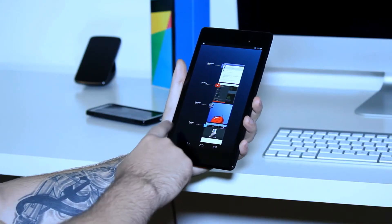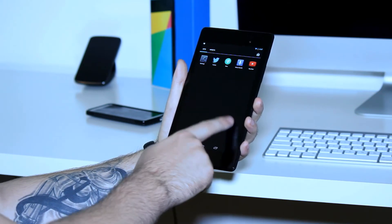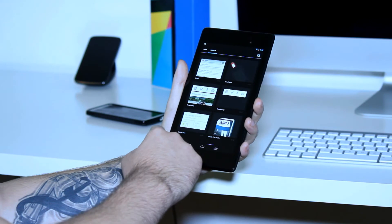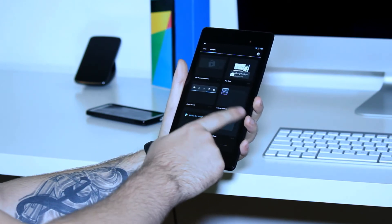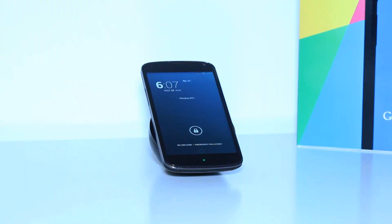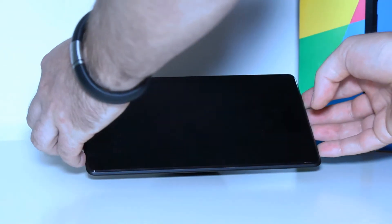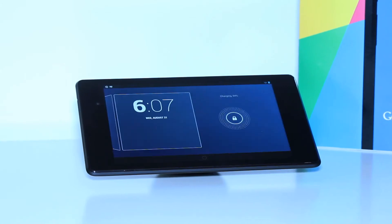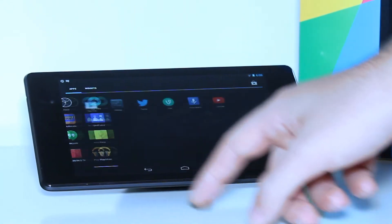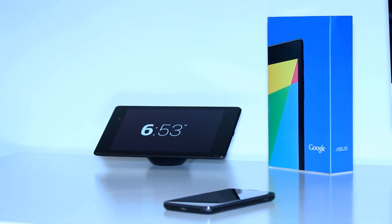They dropped the battery down a little — it's a 3950 milliamp battery — and I've been using it for the past two weeks and I haven't really noticed a big difference. I usually don't have to charge it for a few days. One cool thing they added was wireless charging. It works perfectly with the Nexus 4 wireless charging orb. When it's on the charger, it's propped up and easy to use, and with the use of daydream, it turns into a clock when not in use.